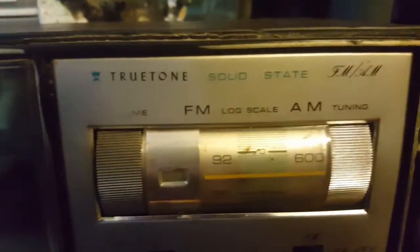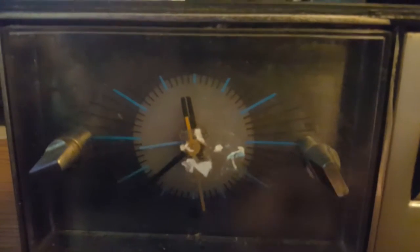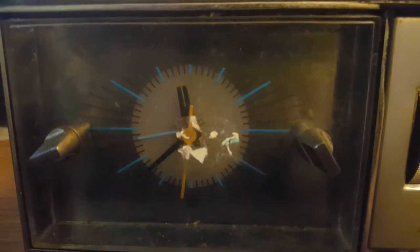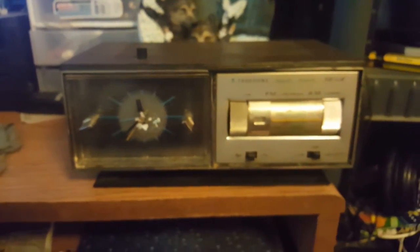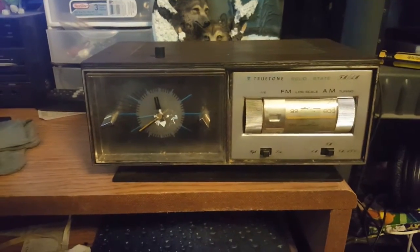Think of this as my first True Tone radio — True Tone solid state FM/AM. This right here is where the price tag was; I'm gonna have to get some Goo Gone or whatever. The clock is working, and the model number — that's upside down — is MIC 2230A-27.